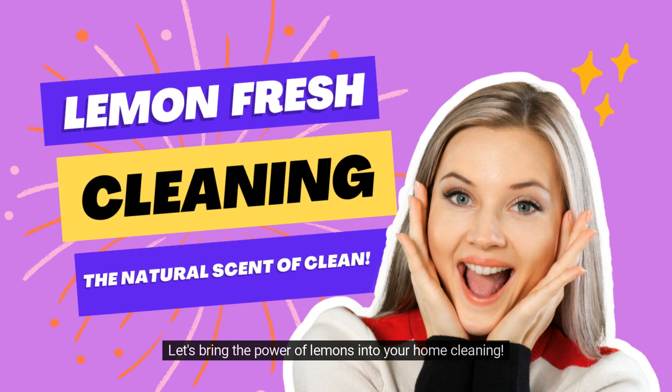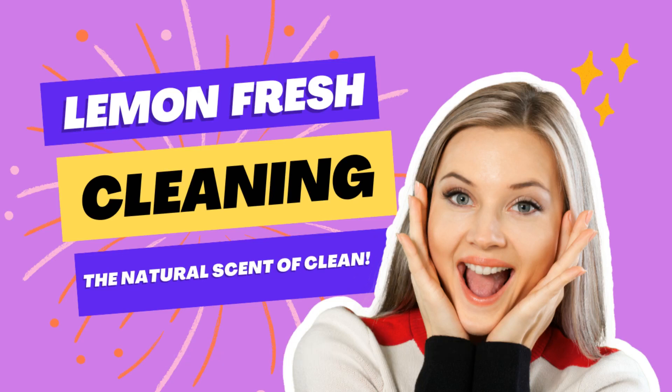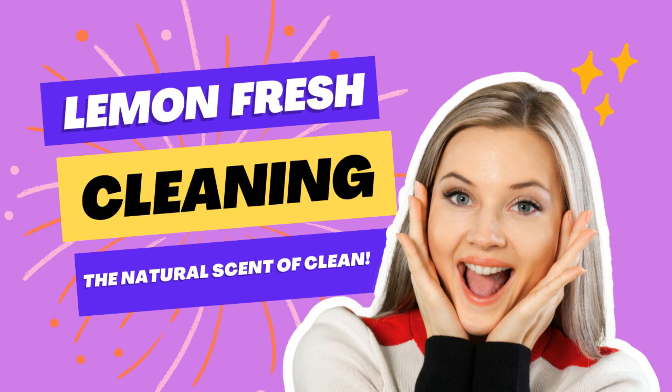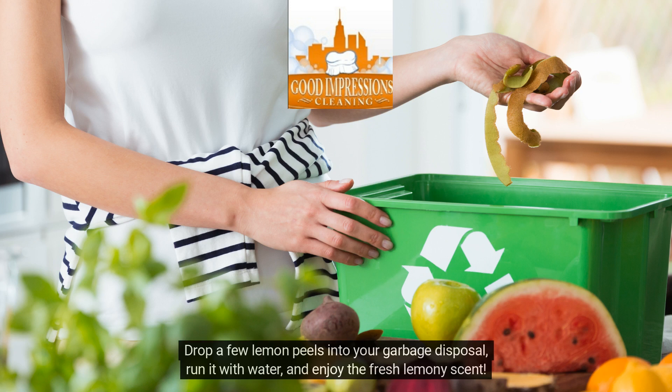Let's bring the power of lemons into your home cleaning. These five lemon hacks will not only clean, but also leave a refreshing scent behind. Drop a few lemon peels into your garbage disposal, run it with water, and enjoy the fresh lemony scent.